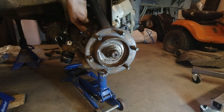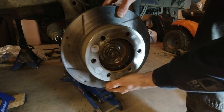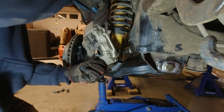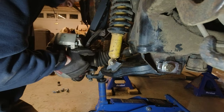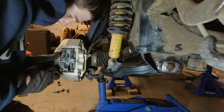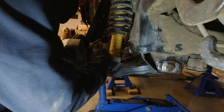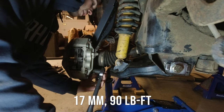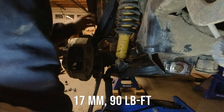Now we're going to get the disc back on here. Now we're going to free our caliper from where we hung it on the coil and get it over the disc. Then we'll take our caliper bolts and thread them in — the caliper bolts are both 17-millimeter and they have a torque of 90 pound-feet.